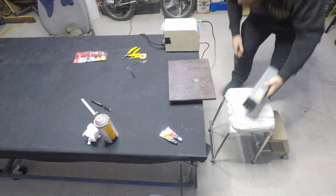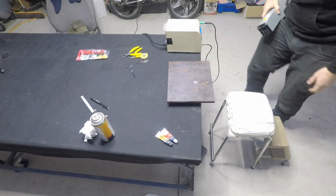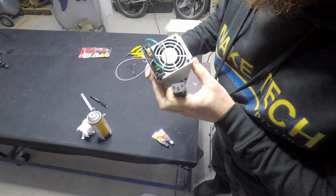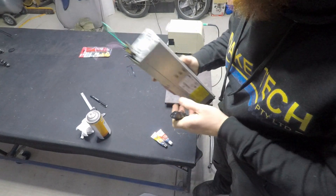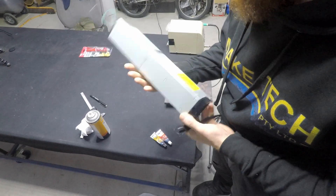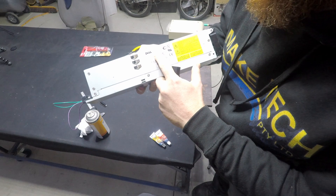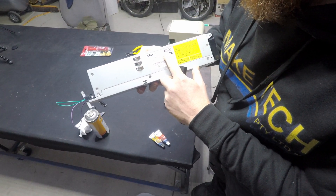Oh no, I bumped it — I think it's all right. Got to be careful. So that's how I've jumped the pins on this one. Don't copy this unless you've got the exact same model because they're all different. The model I've got here is DPS-500CB A, Rev 03.